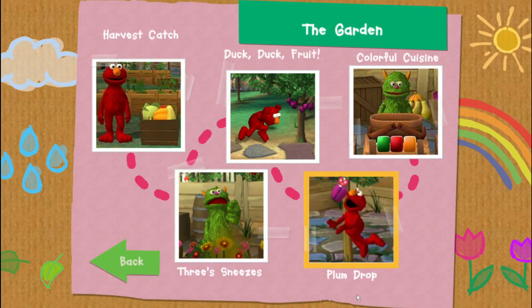Choose which game you want to play! To choose a game, tilt your Wii remote back and forth and then press the 2 button. Colorful Cuisine! Time to play!